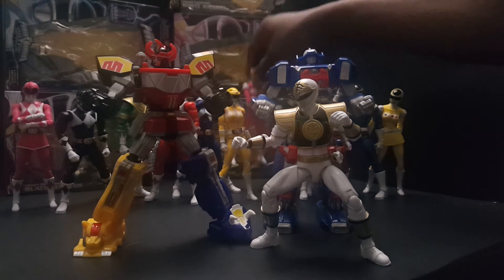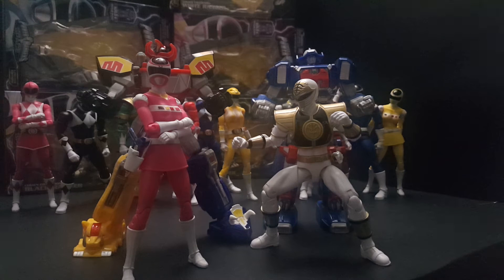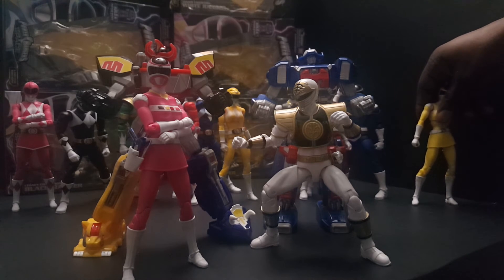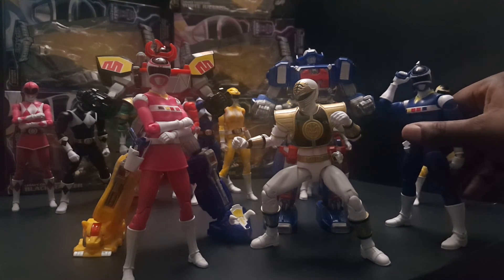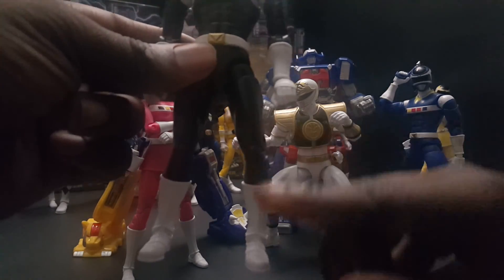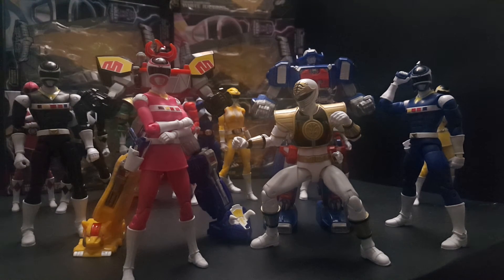I'm going to show you guys the other figures that came out. Here's the pink. These females have such a hard time standing — it is ridiculous. I don't know what's going on there. Their feet aren't really that small — it's not like a DC figure, so I'm not really sure why I have such a difficult time standing these characters up. Here's blue and black. Somehow my Black Ranger's foot is like warped at a weird angle — it's supposed to be outward. I might return it and pick up another one, I don't know. Those are the figures that were recently released — the last wave.